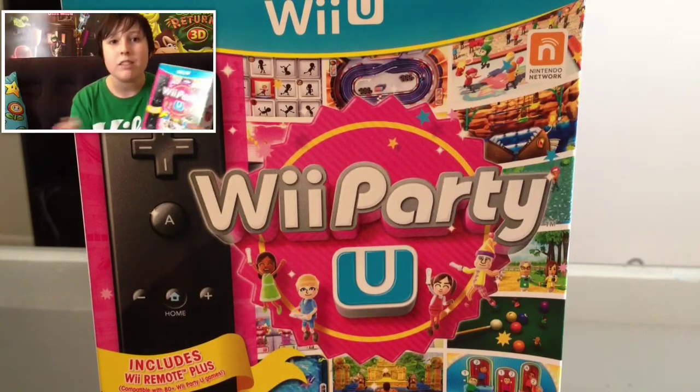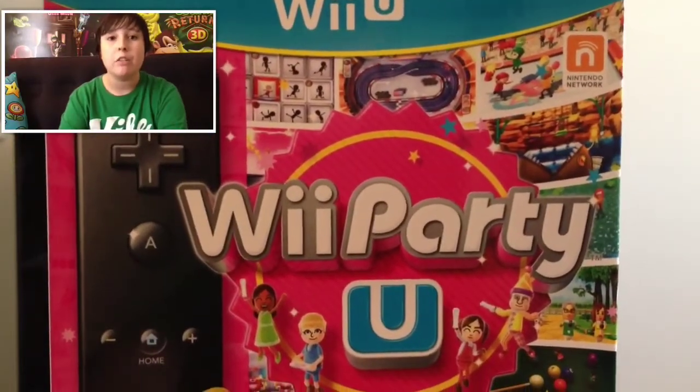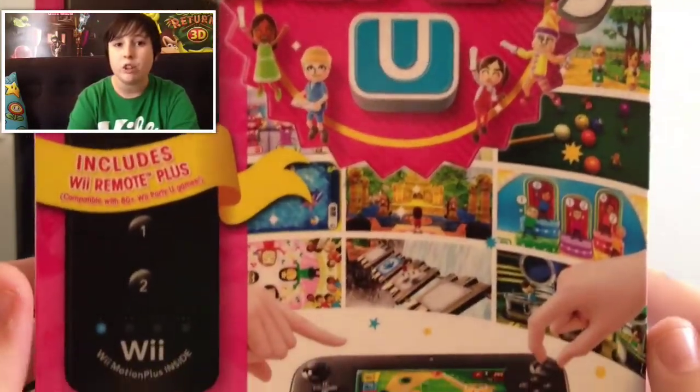I got We Party You so I figured I'd unbox it. The front of the box has a bunch of mini games in the background, and on the left there's a Wii Remote Plus because it's actually included, which is pretty cool.